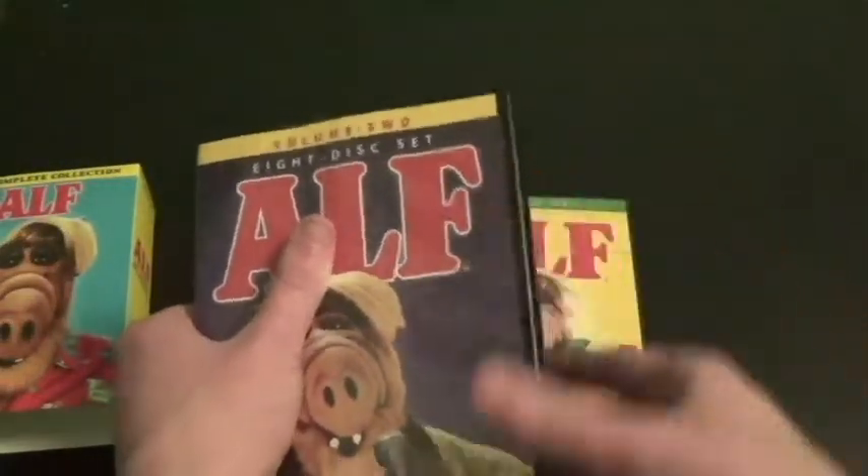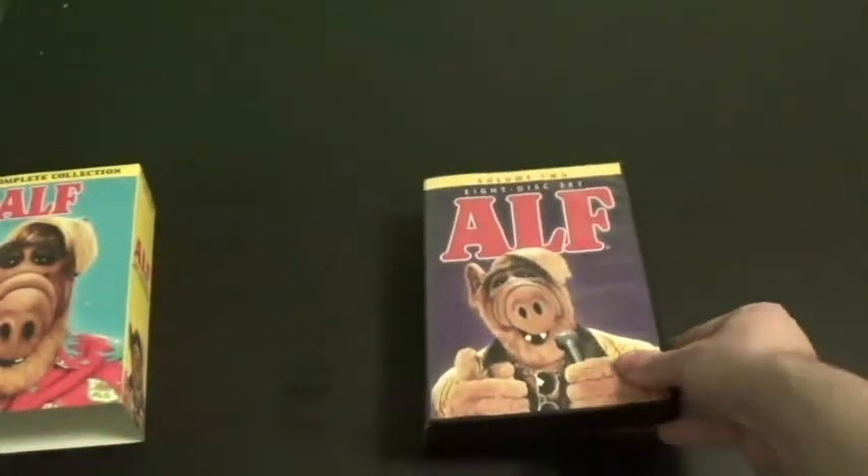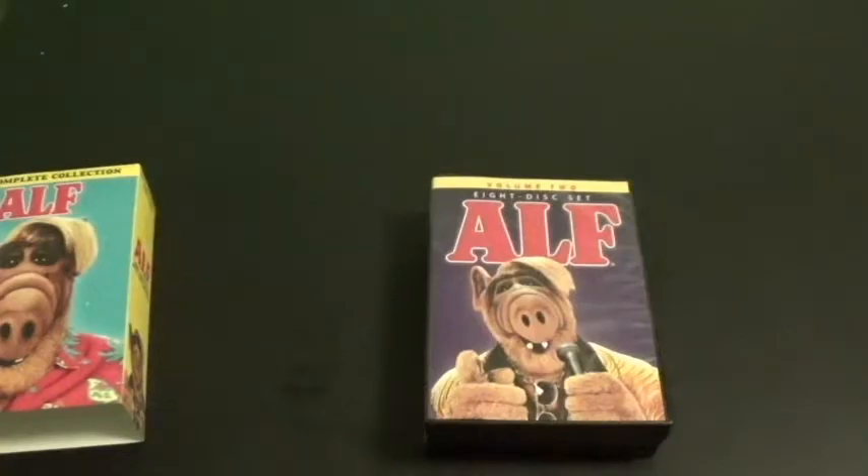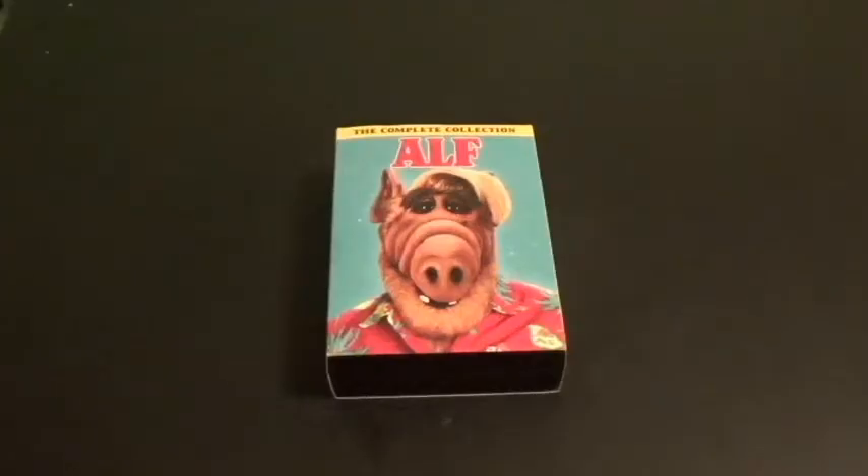Alright, those are the two volumes. It may take a while for me to put this back in — I'll be back. They're back in. I hope you really enjoyed this video, everyone. If you want to get ALF The Complete Collection, Walmart is the best place to get it. Be sure to hit the subscribe button, hit the like, leave some comments, hit that bell button, and I'll see you next time.